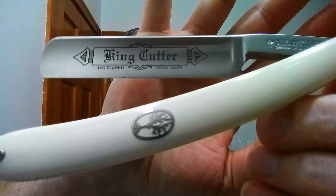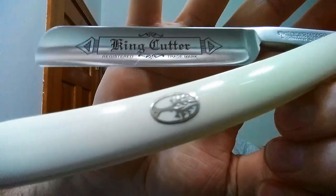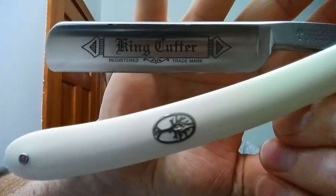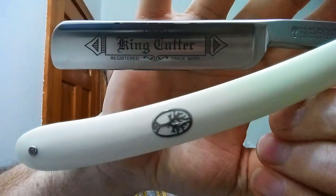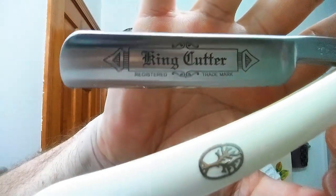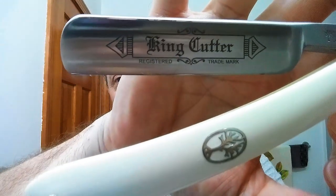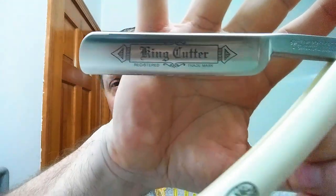In tonight's shave I am using this Boker King Cutter. Amir sent this to me and he wanted me to hone it up on my ILR. I checked the geometry on this blade and it was pretty much spot-on, then I took it to my Shapton 8k ceramic, from there to the Shapton M5 12k, and then up to the Imperia La Roca — that's a 12 to 15k stone. It has got a brilliant micro bevel on that edge and it is just a beautiful razor.